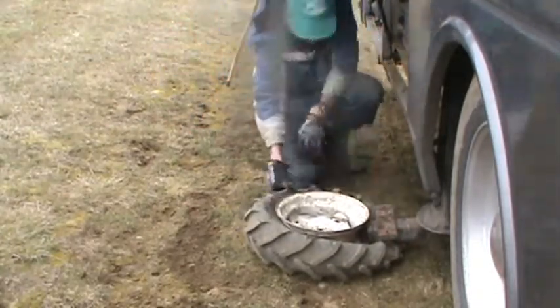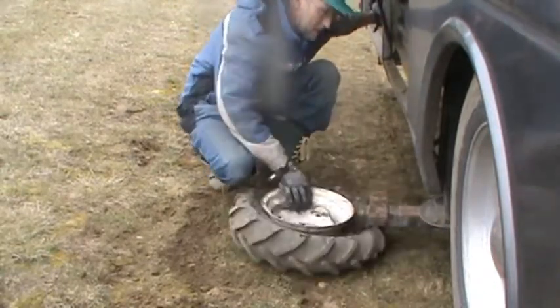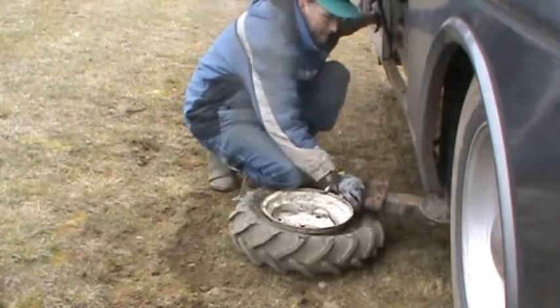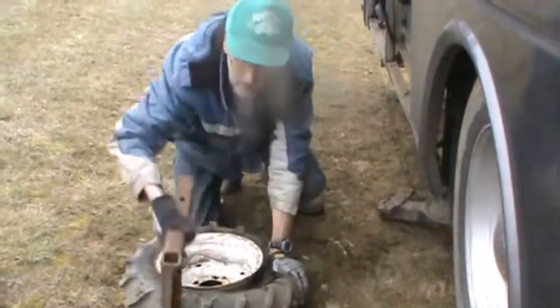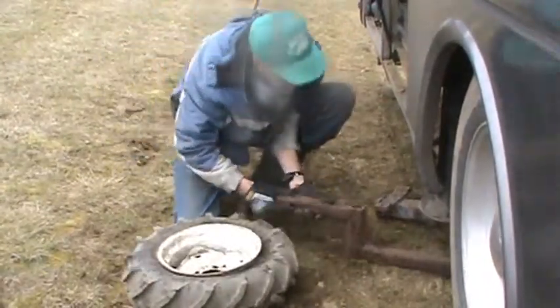Oh yeah, it's sticky. So if you step up — now if you need to do it for your tire, use one of these.